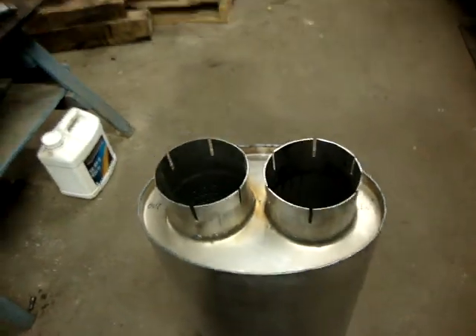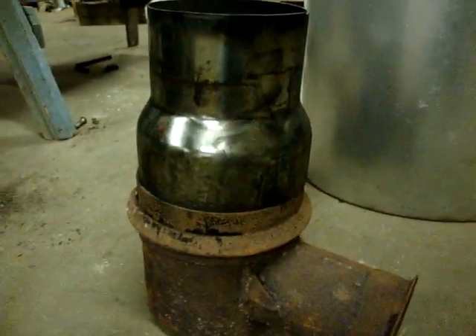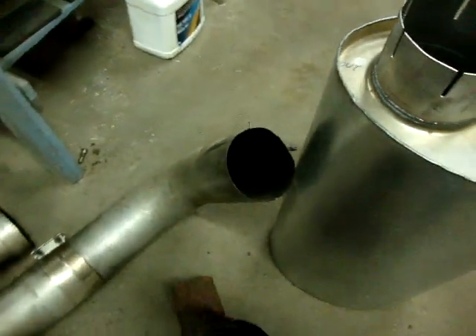This is the collector that is on this engine. We basically go from 3.5 inch inlets to a 6 inch collector. I'm going to have to modify this adapter to fit over here — it's a 5 inch outlet, 6 inch inlet. And then we'll put this exhaust elbow on it, and effectively we'll have a 5 inch outlet.